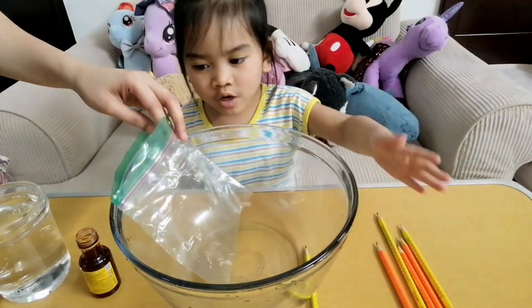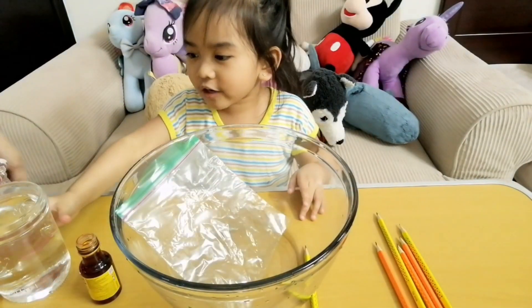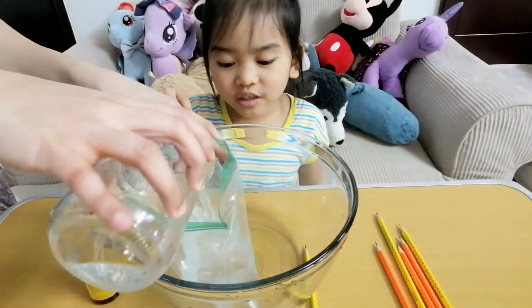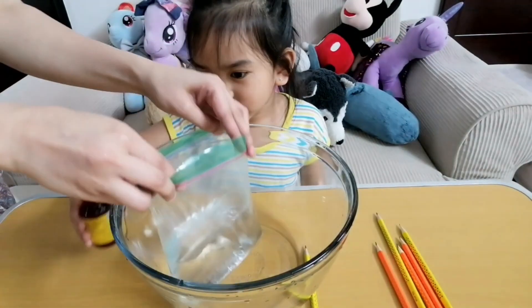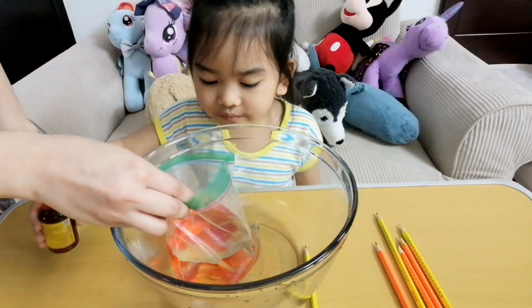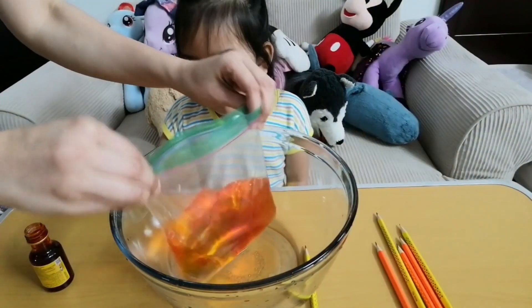I have pencils, board, bag, food coloring, and also water. Now let's start. First, let's put some water in the bag, and then put a little food coloring. And then shake, shake, shake, shake, shake — whoa!